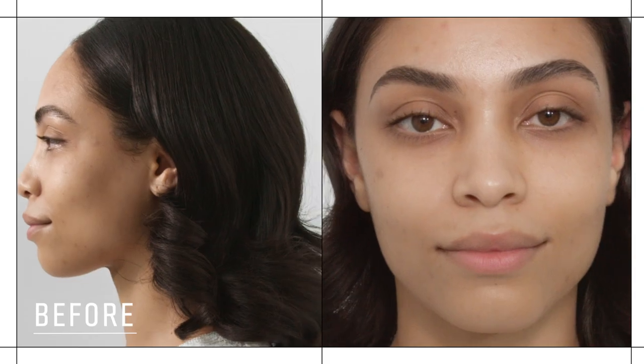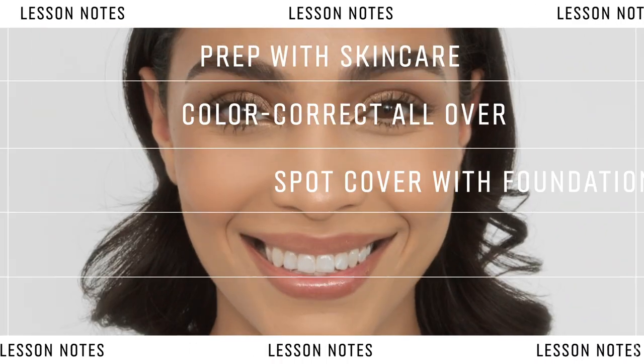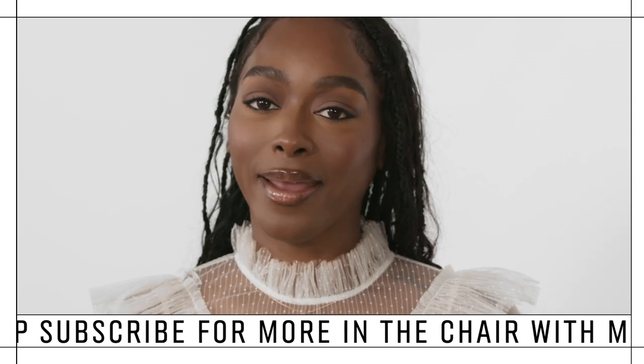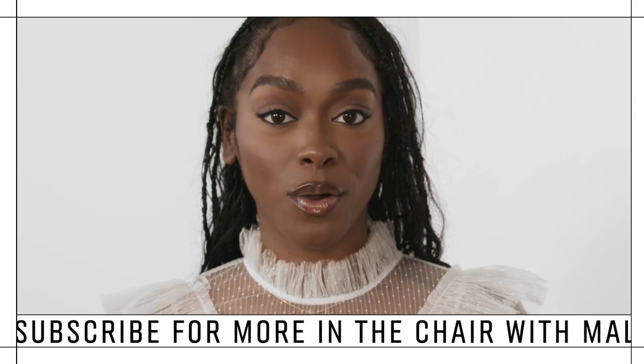And that completes the look. Oh my God, you look so stunning — beautiful. I'm just lost for words, but I really just love this. It's like glam, but it doesn't feel like it and it doesn't look like it. It looks natural but beat at the same time — it's the Bobbi Brown way, the Mally magic way. That completes my complexion routine. I hope you enjoyed it, and I look forward to seeing you on the next episode of In The Chair.